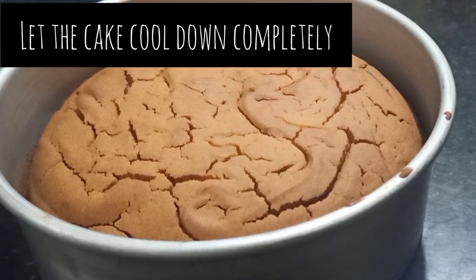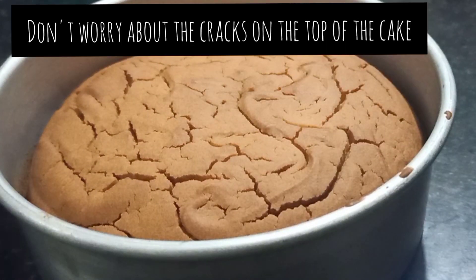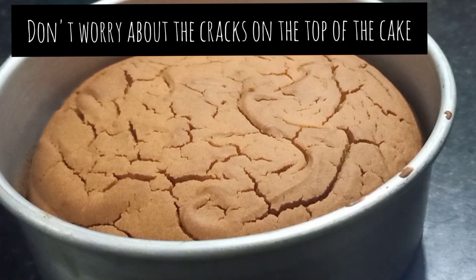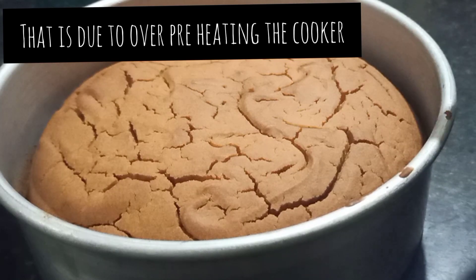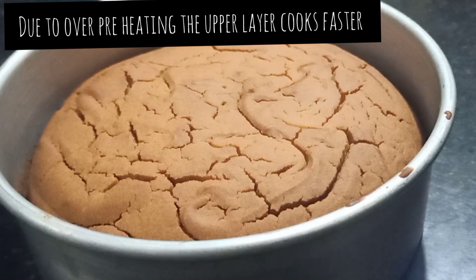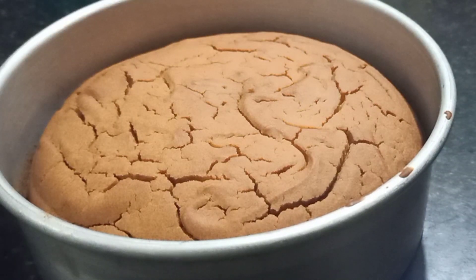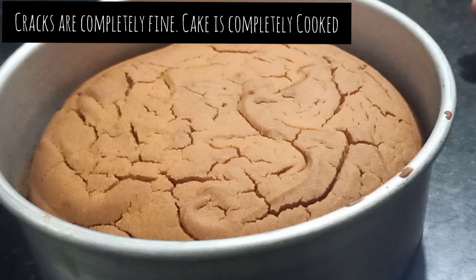Here we have the cake out of the cooker. You can see some cracks — don't worry about them. Because my cooker was over-preheated, the surface layer cooked quickly and caused the cracks. If the cooker is properly preheated it will be fine, so don't stress about it.